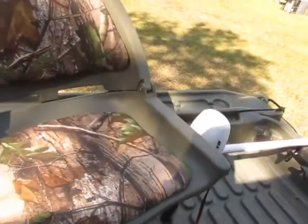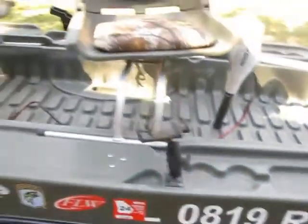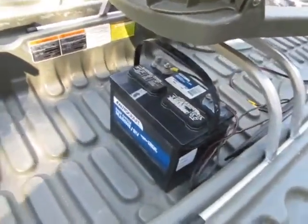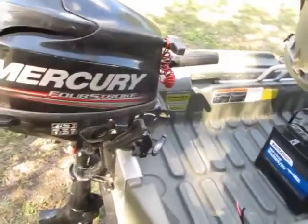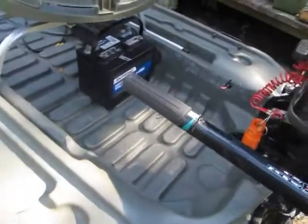It has a cell phone holder, which I thought was pretty cool, and two swivel seats in like-new condition. I went ahead and got it registered for the state of Georgia — there's a new decal, though I still need to change the numbers over. It also came with an AutoCraft deep cycle marine battery and a 3.5 four-stroke Mercury outboard that runs great. I'm already in love with that.